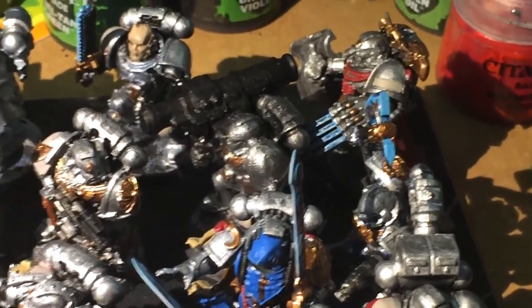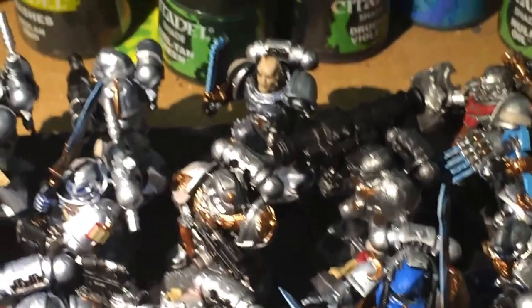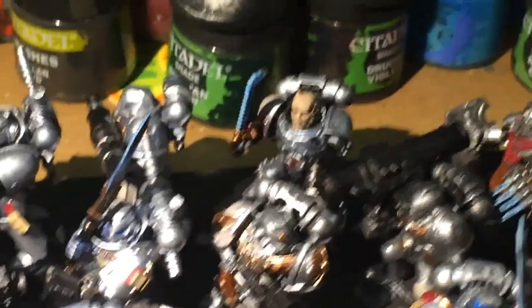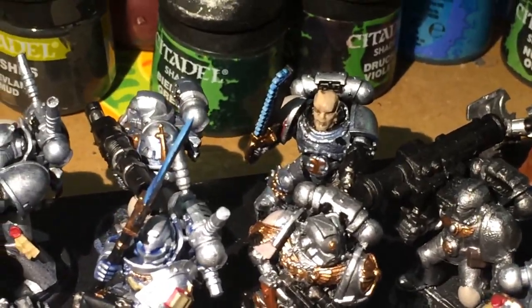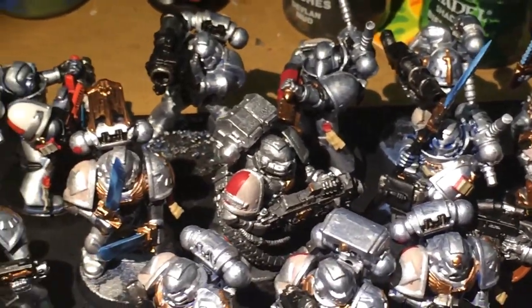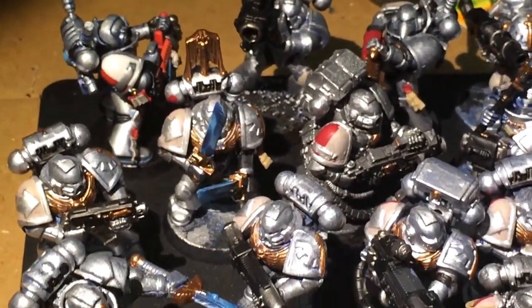I've got most of the base coats laid down. Some of them, unfortunately, like this Korn Berserker in the back — the paint was so caked on his face that it's going to be hard to do the features, but I'm working on it. And as soon as all the base coats are done, then I can get on to the fun stuff, like the shading and the highlighting.